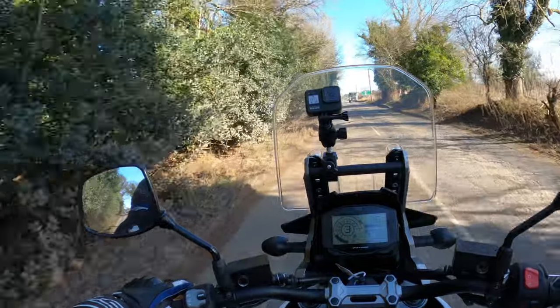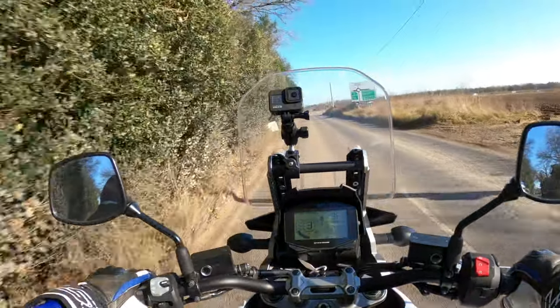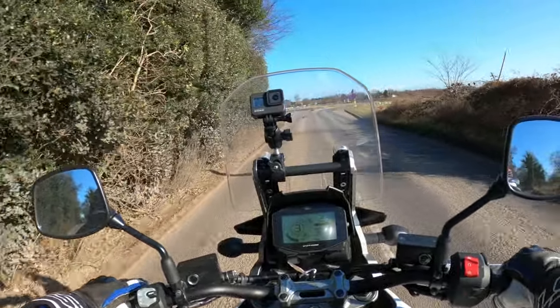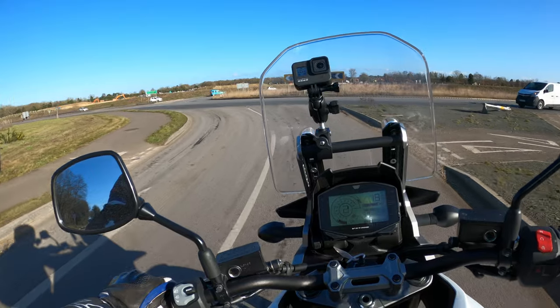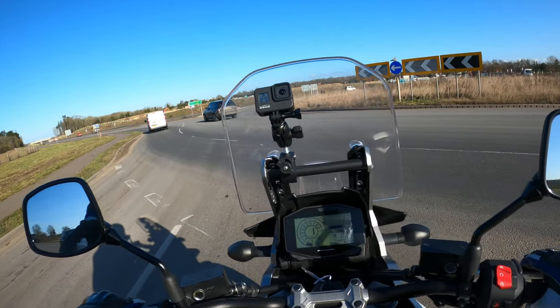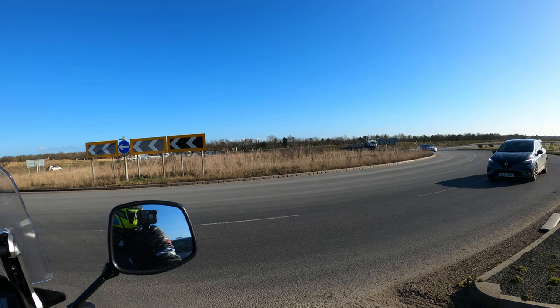One thing I have noticed which would be nice is heated grips. I think they are an optional extra, not sure of the premium they come at though. Brakes seem to have a nice bite there as well. Those pegs are just a bit annoying where they are - you can probably get used to it.